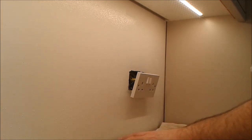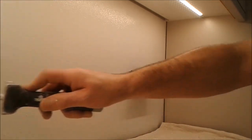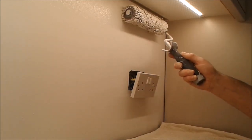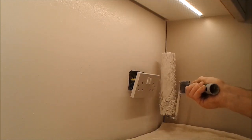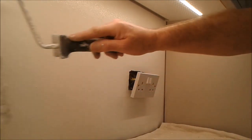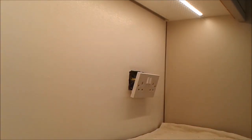This is getting tiled so I'm not too bothered about going too close to the bottom. Leave that to dry — one more coat and it's ready.